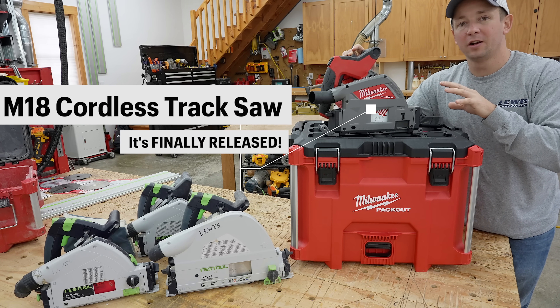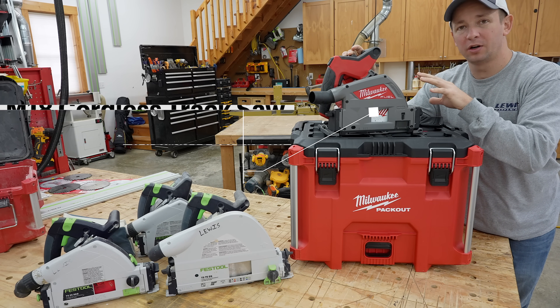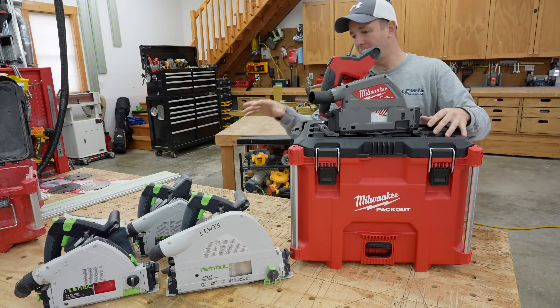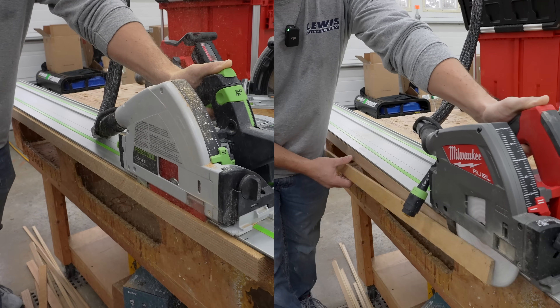Guys, it is finally here. Milwaukee has officially released their M18 track saw. And we're gonna go through the key features on this track saw, and I'm gonna talk about how it stacks up as compared to some of the other track saws on the market, such as Festool and Maffel.